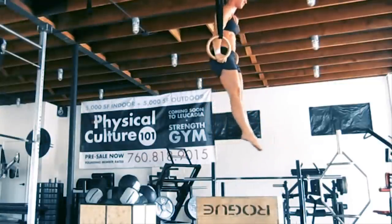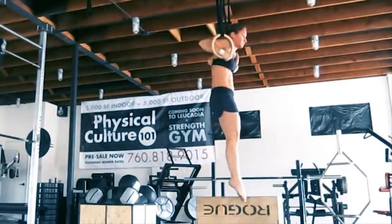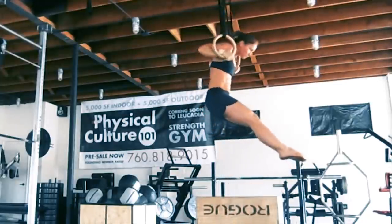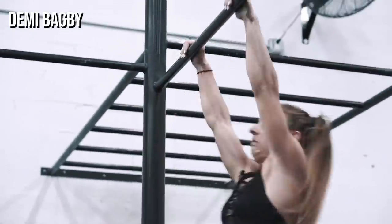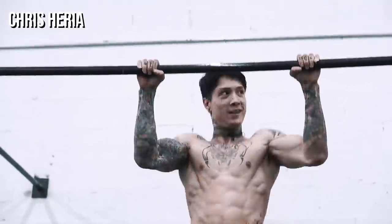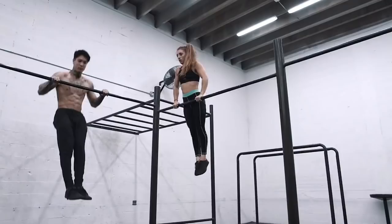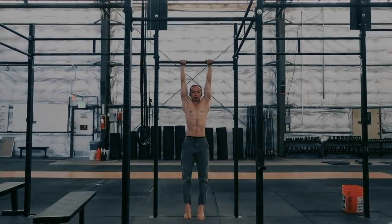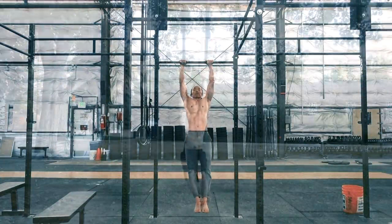The muscle-up is a popular and coveted skill in the world of bodyweight fitness. On the surface it's a simple motion that consists of a pull-up into a dip, but those who train the move understand its hidden subtleties. When learning the skill there are two options: a bar or gymnastics rings. Each presents its own set of challenges in terms of physical criteria and required techniques, and learning on each equipment also offers its own unique benefits.